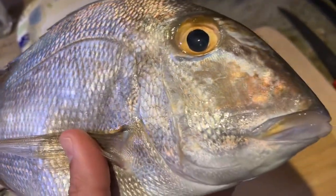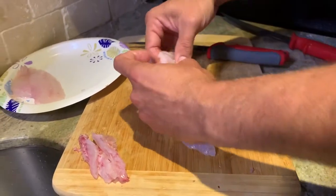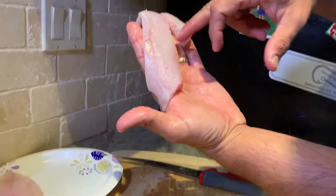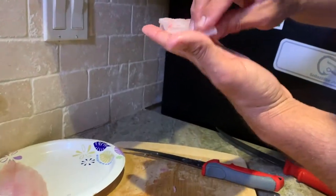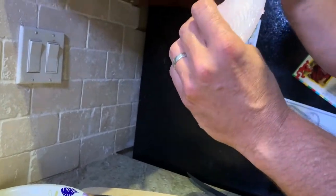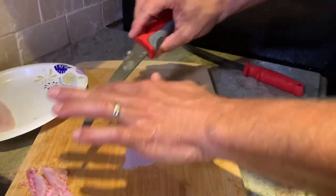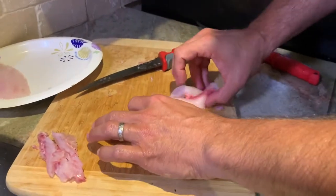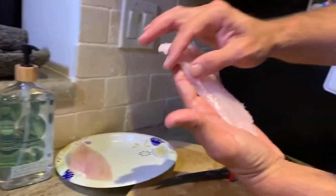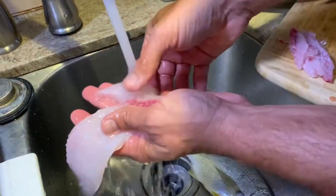I just took the rib cage out of our second fillet and took the bones out — see there's the little split right there. I'm feeling along it now to make sure there's no more bones. There's one right there — I missed one spine from the rib cage. All gone. Very good.